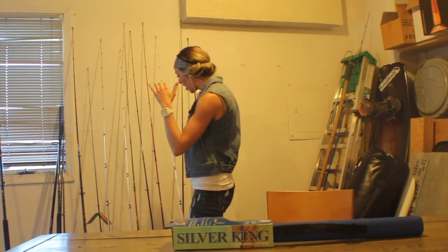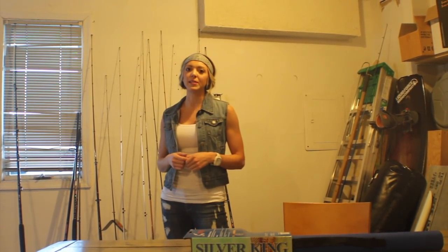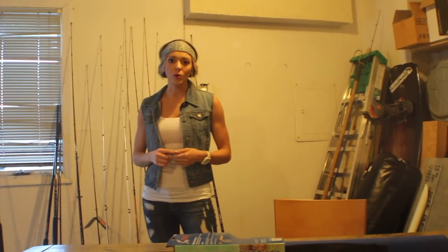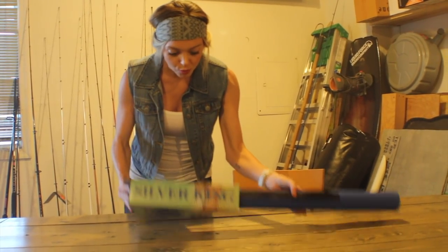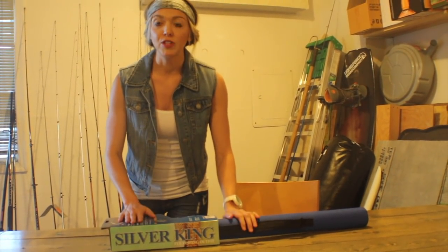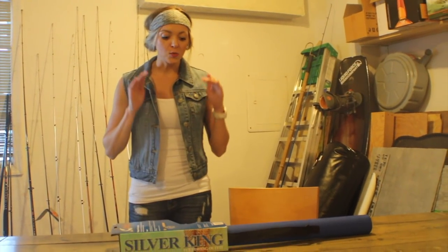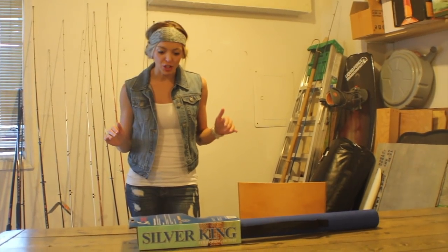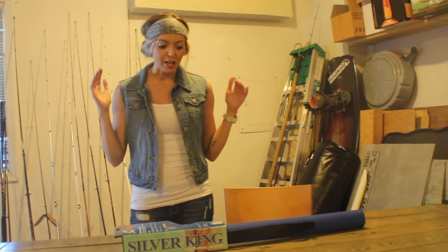Right behind me I've got our rod and reel quiver. We've got our spinning tackle and some baitcasters. There is one that is missing, and that is the one rod, one reel to rule them all — that is the fly rod right here. It is the Silver King fly fishing outfit made by World Wide Sportsman. This is one venture I have not journeyed down yet, so you guys are going to be first to step with me into the journey of fly fishing.